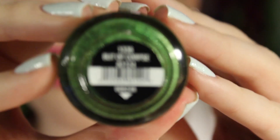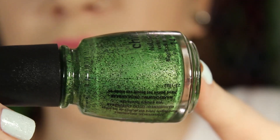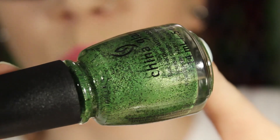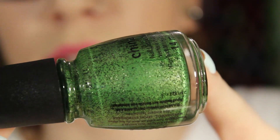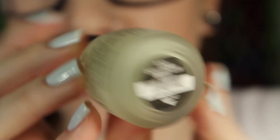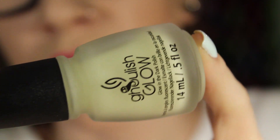This next one is similar to I Love Your Guts but it's called Butt of Corpse, and it's a metallic green with black glitter in it. This also has that weird kind of matte finish — these ones dry really quickly. I'm loving the whole zombie names.